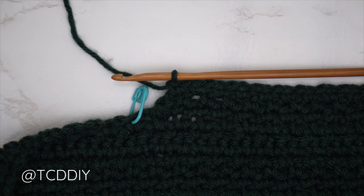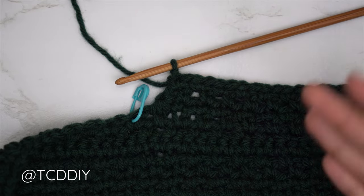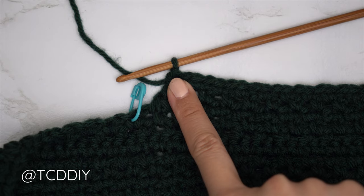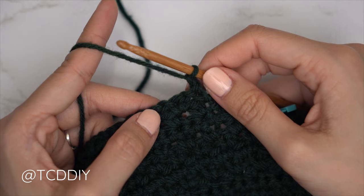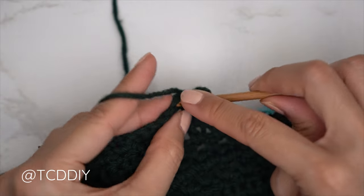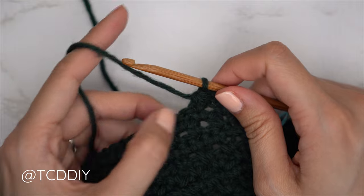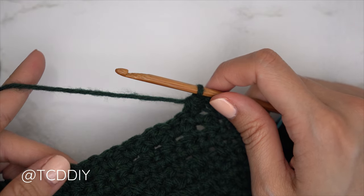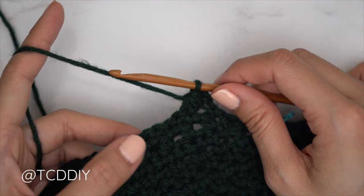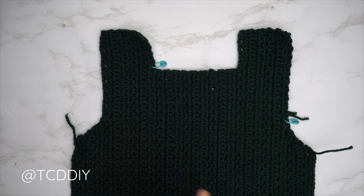We've finished three rows for our underarm and are starting the following single crochet row. Since we're along the top, chain one and flip our work. It starts with a decrease: insert hook into the first stitch, pull through; the second stitch, pull through; the following stitch, pull through — four loops on the hook, then yarn over and pull through all four. Then put one single crochet into every stitch. Continue repeating — a single crochet row with a decrease along the top, then two moss stitch rows — until we have the same number of rows as the first underarm portion, then chain up one and cut.